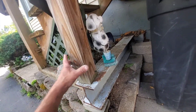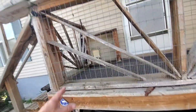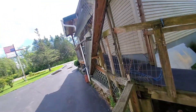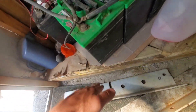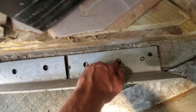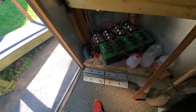Once I get these lagged down to the concrete, I can kick these blocks out and now this will be floating with the slab. Every winter this is sitting on the dirt, so when the ground freezes it shifts this porch and jams the door. But once I get everything finally bolted down, I can adjust my door and everything will be perfectly level from then on. I just don't know if I have enough concrete anchors.